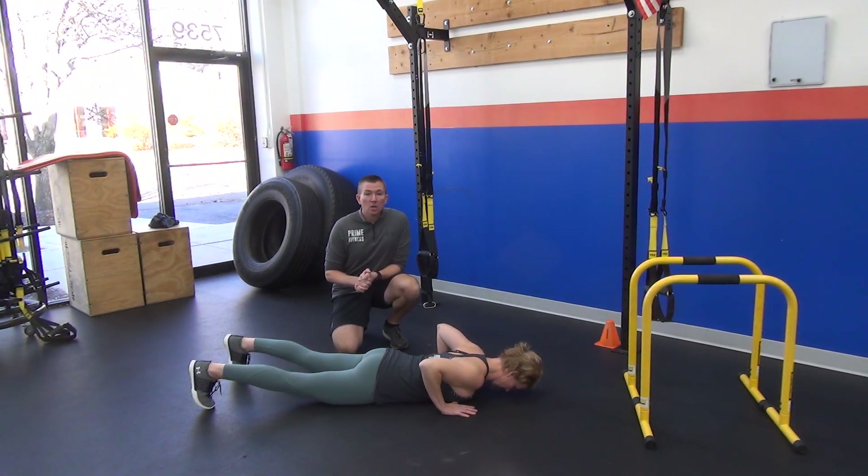Hey Prime Family, Eric and Christy here. Today we're going to talk about a series of pushup progressions and regressions so that you can get more bang for your buck out of your pushup exercise.